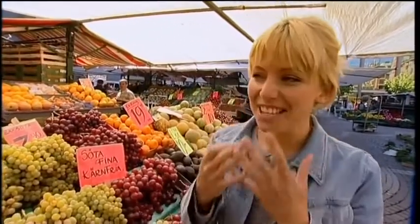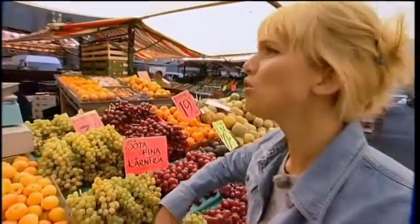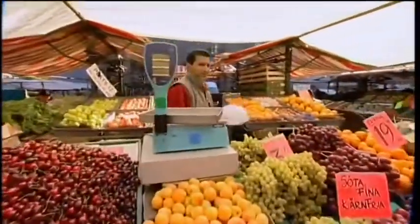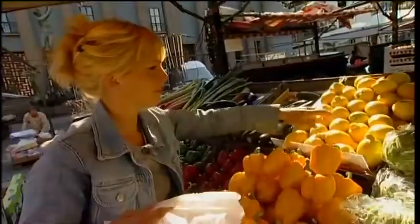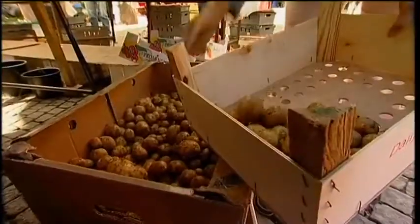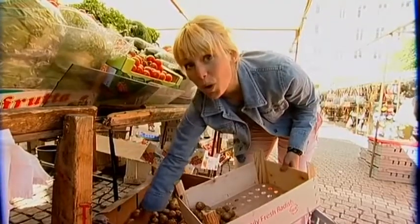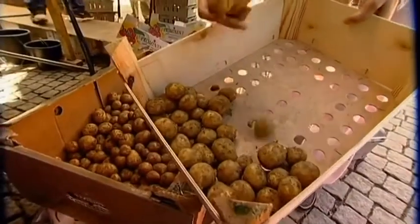This market is in the middle of Stockholm, and here you can basically find anything your heart and stomach desire. I just love to walk around here and taste and smell and buy my groceries — vegetables. I like potatoes of similar size because I know they have the same cooking time, and I think I'm going to cream these potatoes with my meatballs.